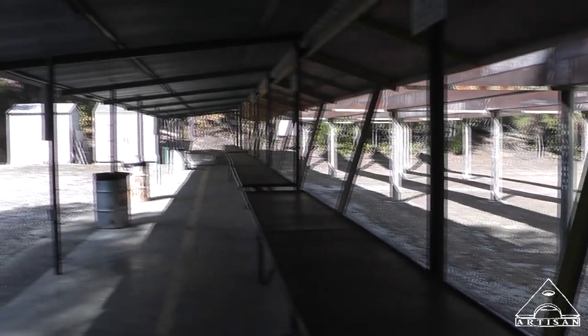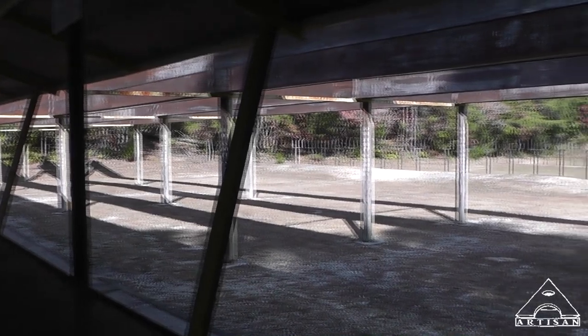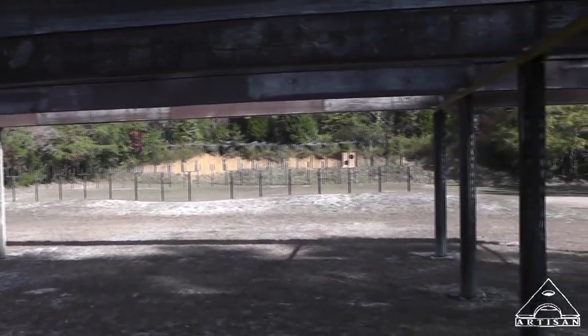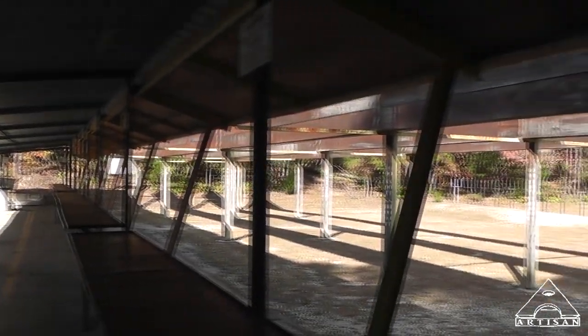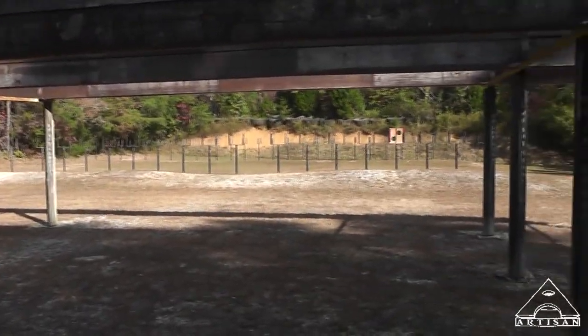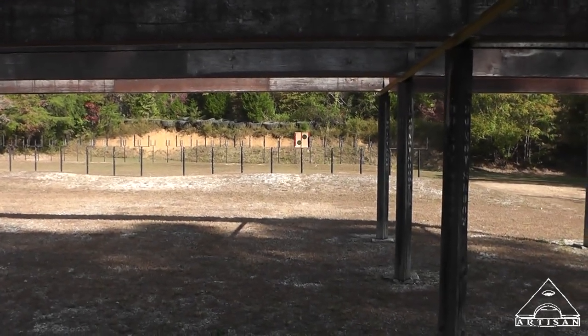Hey guys, it's Artis and Tony and I slipped away for a quickie. It's Friday, sort of morning, about 11:30 or so. I'm at our bullseye pistol range. I went down to the plinking range and there were like 40 people down there — I couldn't even get into the place, so I came back up here.